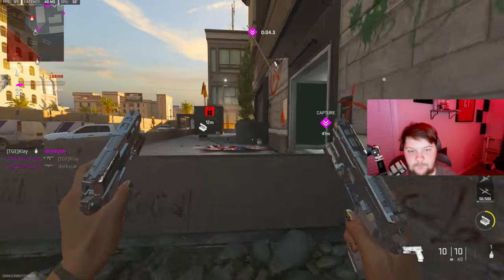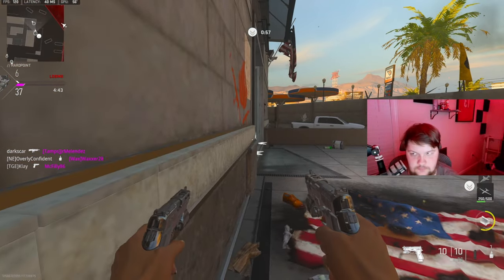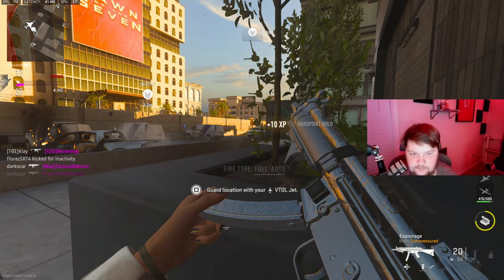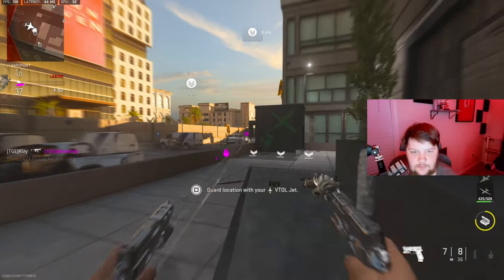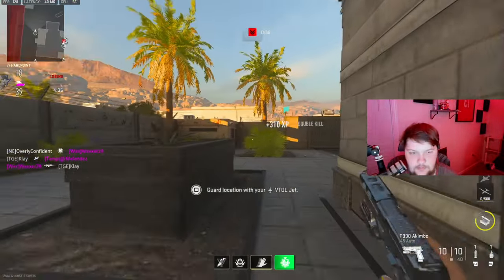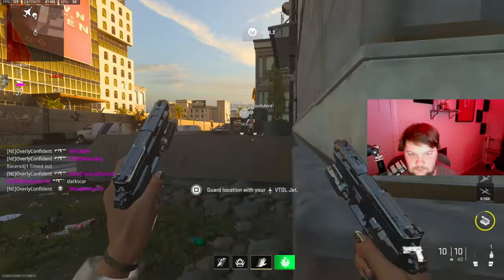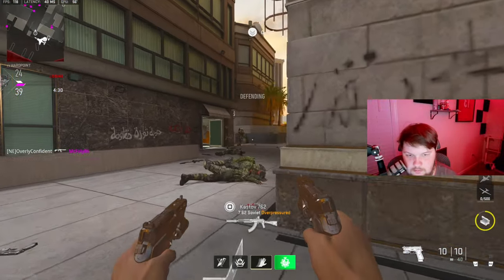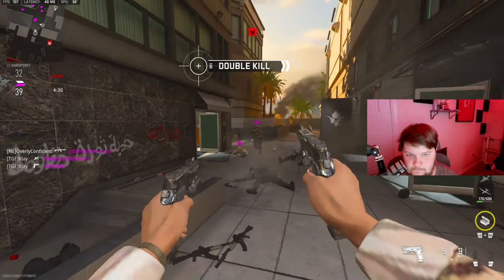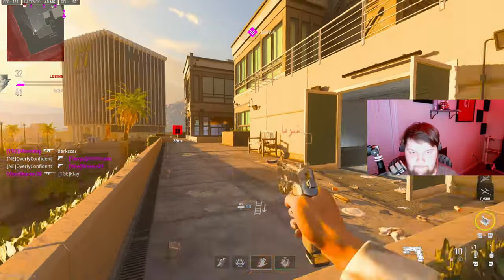I think I'm gonna have to play on the hill a little bit. I almost died to my own people. Wait, there's only three people on my team - what is happening with these lobbies that I'm in?